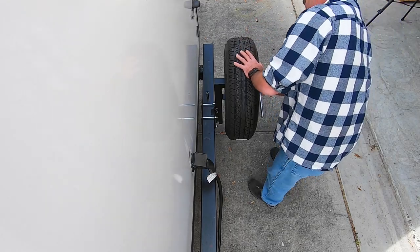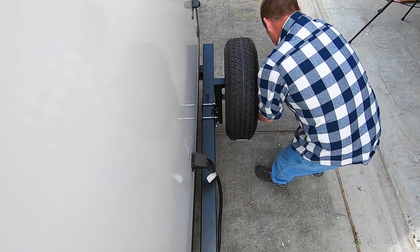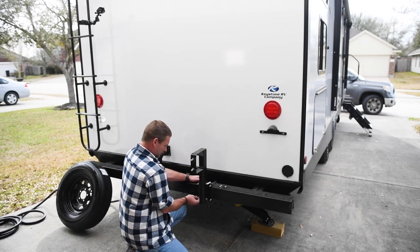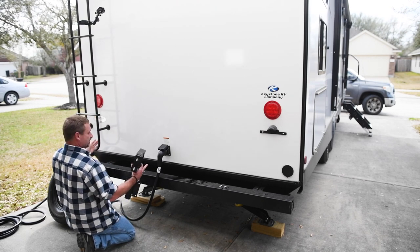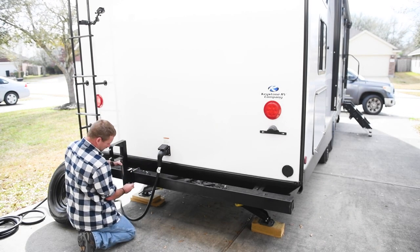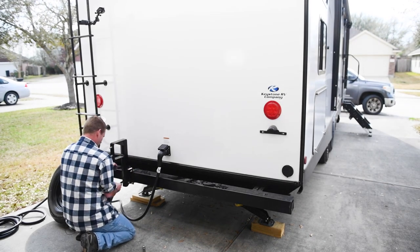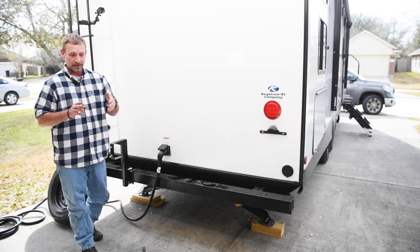I'm just going to take off the spare tire here. I'm going to position it in the center between the plug and the ladder, and that should be good enough. I'll put that tire back on later because I'm ready to get the grill installed.